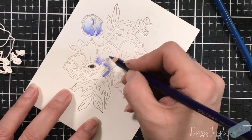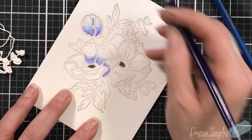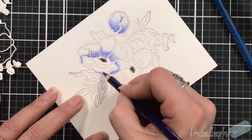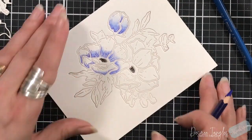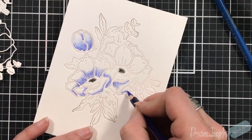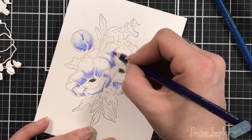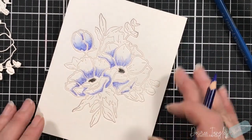The paper I'm using here is usually not a paper I use - this is Neenah Solar White. I'm not really a fan of using colored pencils on this paper because it is smooth. With colored pencils, you need to have a tooth to your paper, so watercolor paper is great. My favorite is the Sanford Mixed Media papers - they're nice and thick and they make these pencils blend beautifully.